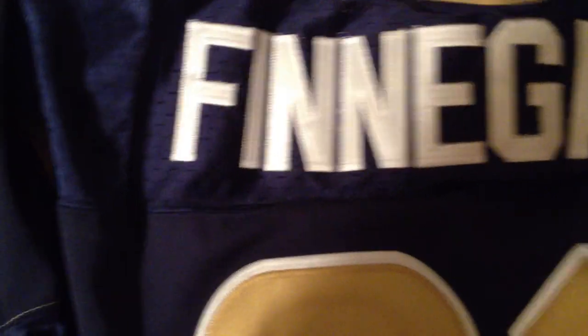I'll show you this one — Corlin Finnegan. If I get the light right, I don't know if you can see this, but it just seems to be sewn on crappily. It's already coming off at the corners. It just looks bad.